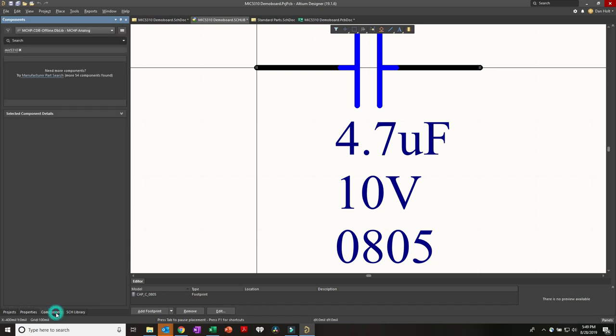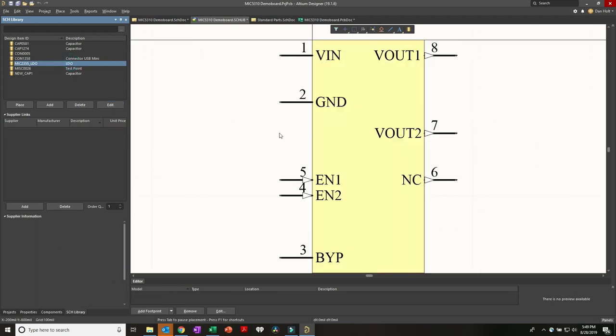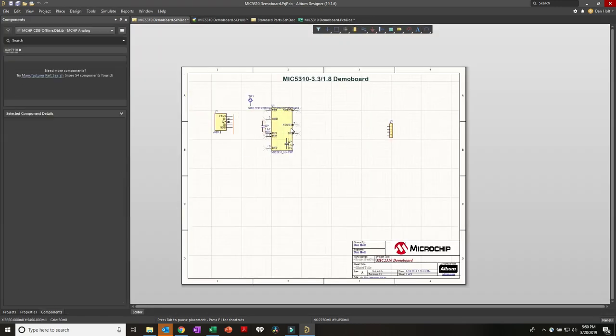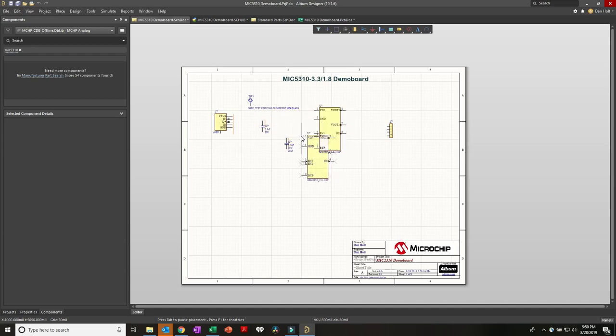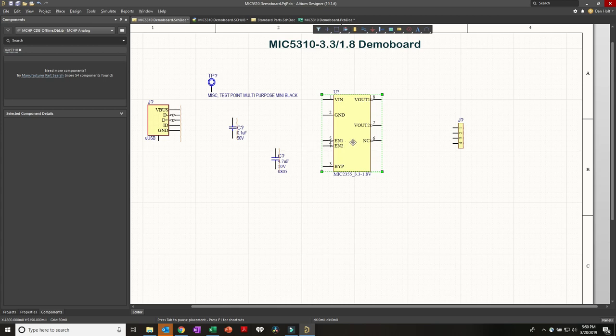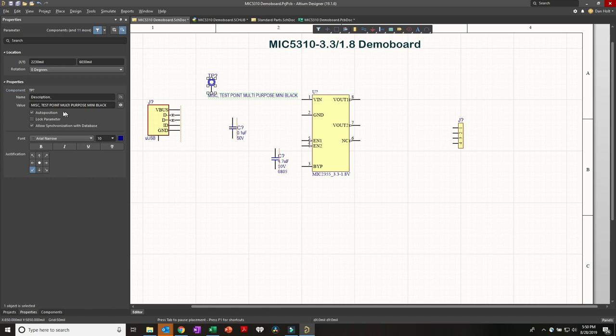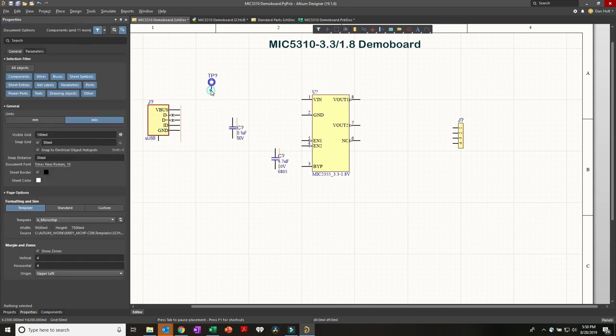Jumping back to our LDO part that we built - this all looks good for the moment. I'll highlight it and click Place, and now we're placing the part back on our original schematic. I can start being more specific in the layout. I don't need this long description on the test point, so double-clicking on it and clicking on that text, I'll take away the long visible value.